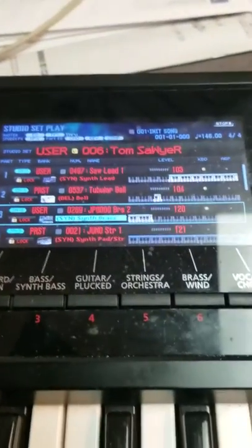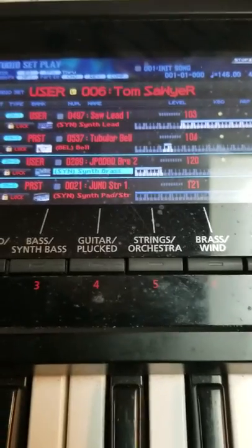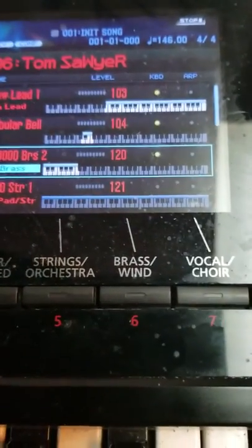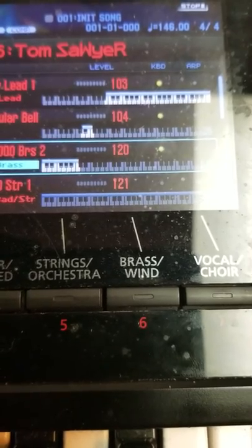Hi, this is Carl Leon from the Rush Tribute Band in San Antonio, Texas. Here's showing you our Tom Sawyer patch. What we have here is the keyboard split up into two parts. There's a third part there, but it's kind of nothing, not being used.